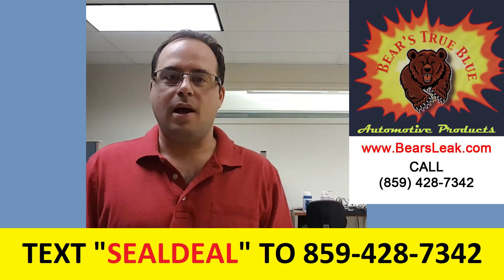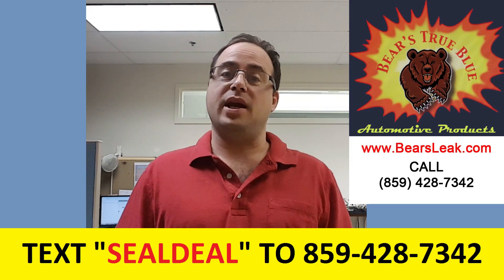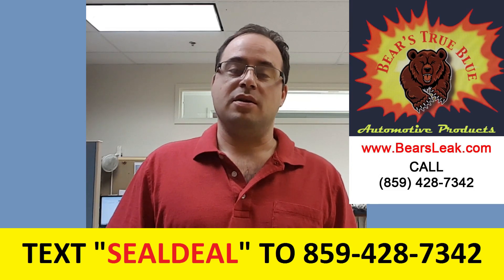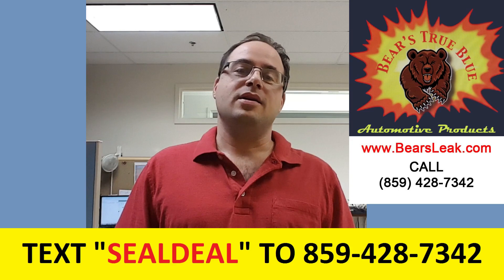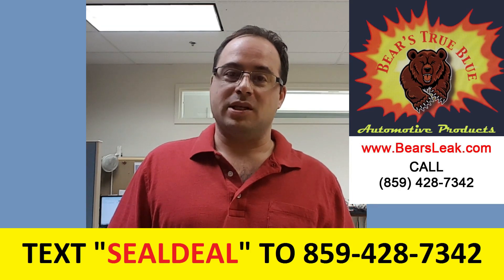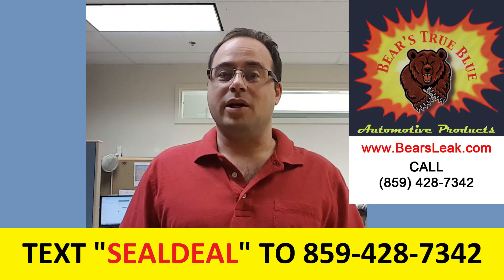What's up YouTube? You probably found this video because you are experiencing a blown head gasket and you're looking for an affordable solution that doesn't involve taking it to the mechanic and spending a couple grand to have them replace the head gasket. Maybe your car is not worth it. Maybe you have the mechanical ability but since it's such a big job you don't feel like doing it, and we certainly don't blame you.